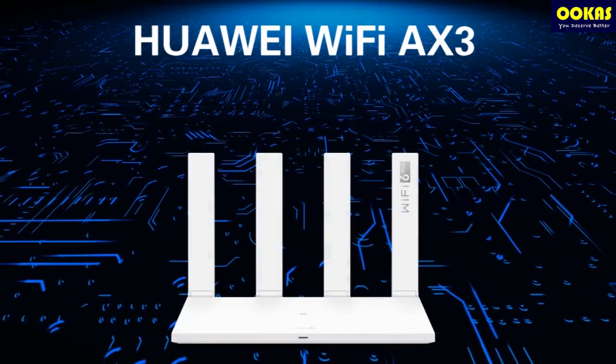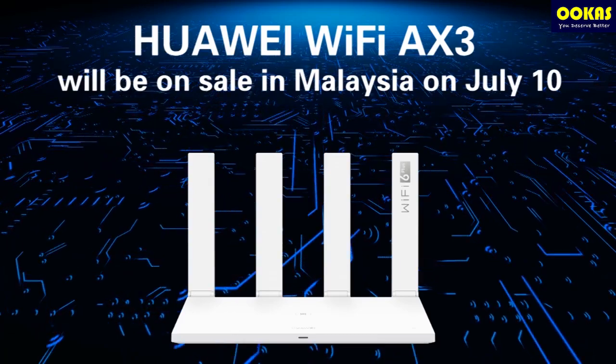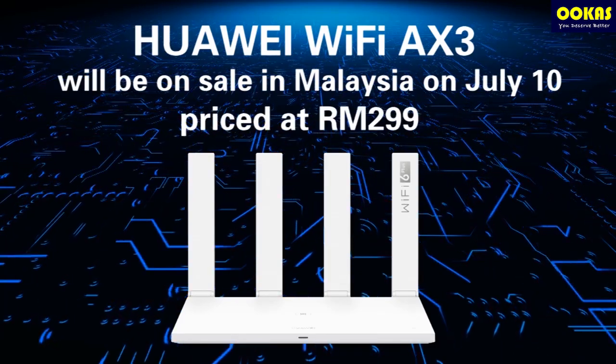The Huawei Wi-Fi AX3 will be on sale in Malaysia on July 10th, priced at RM299 Ringgit.